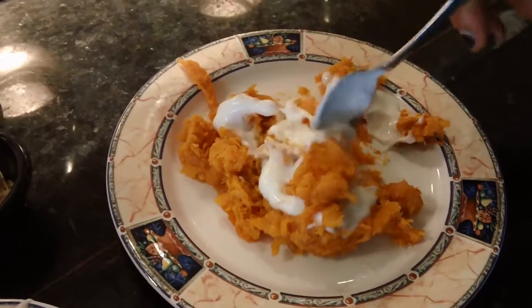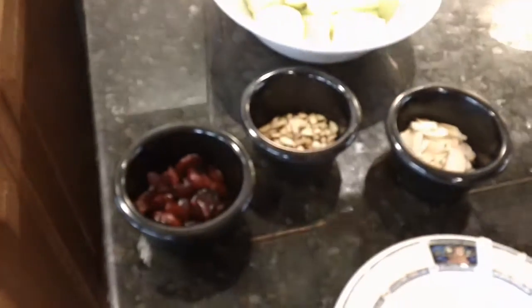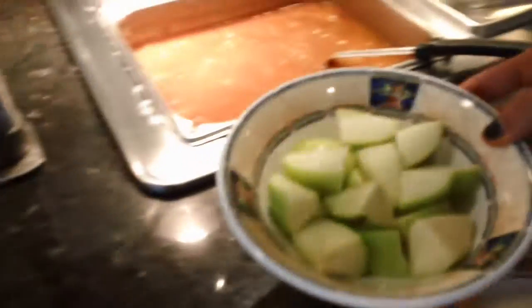And then to add some fiber and more nutrients, you can add some cranberries. The flavors just go well together too. And I also like to add some apples for a little more sweetness and some crunch.